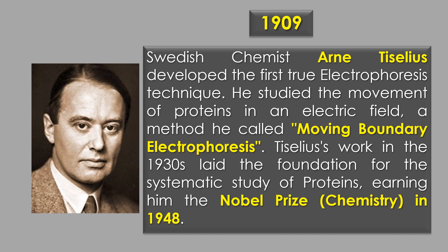In 1909, Swedish chemist Ann Tyselius is often credited with developing the first true electrophoresis technique. He used electrophoresis to study the movement of protein in an electric field, a method he called moving boundary electrophoresis. Tyselius' work in the 1930s laid the foundation for the systematic study of proteins, earning him the Nobel Prize in Chemistry in 1948.